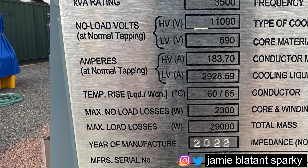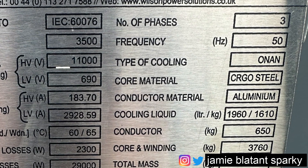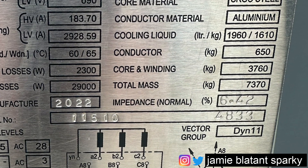Then we come to the year of manufacture, which is embossed with a stamp because they get these plates made to cover loads of transformers they manufacture - what changes is the year of manufacture, which here is 2022. Jumping back up to the top on the right side: the number of phases is three - it's more or less always three, though there are polyphase and dual phase transformers. The frequency is 50 hertz. The type of cooling is ONAN, which I know relates to oil cooling. The core material is CRGO steel. The conductor material within is aluminium. The cooling liquid in litres and kg is 1,960 litres and 1,610 kg.